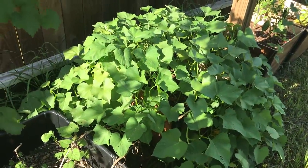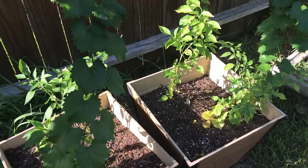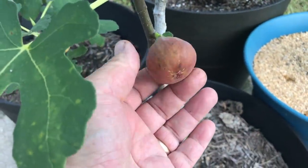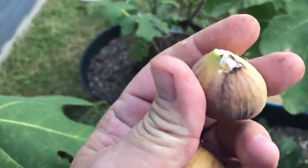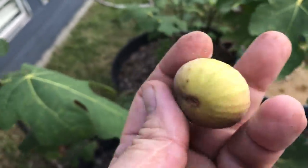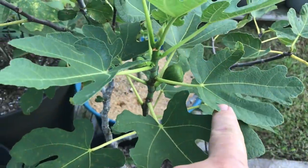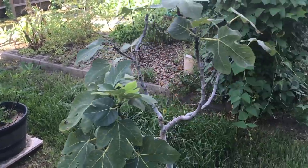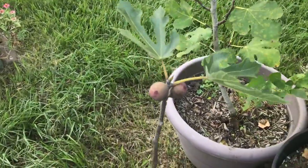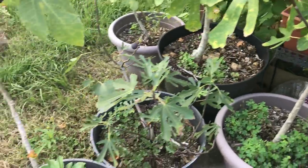More sweet potatoes over here doing really well. Refugee peppers doing really well. We had a lot of rain so everything's really lush. There's a beautiful Olympian fig ready for harvest — we'll pluck that one. Another one over here is ready but it's got some bug damage and a spider living on it. The birds have eaten all the rest of the figs and the ones coming in probably don't have enough time to make it to end of season. Between the birds and I we've enjoyed some nice figs this year.